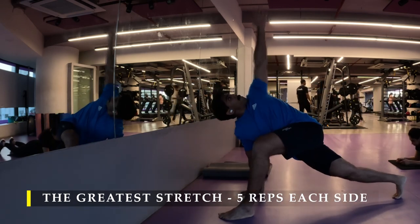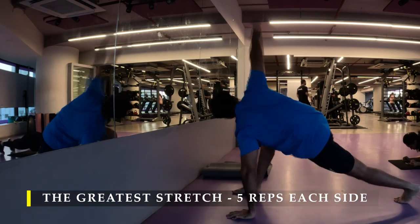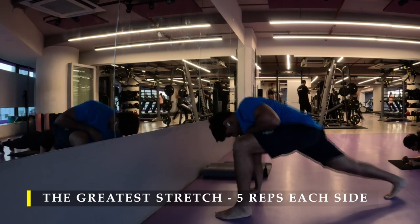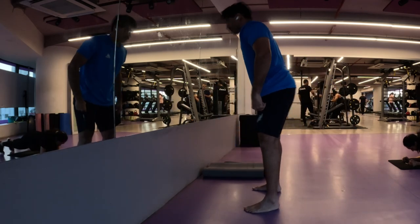I have been doing hip openers. This particular greatest stretch is also a good stretch. Deep squat calf stretches are also a good way to begin before an intense leg workout.